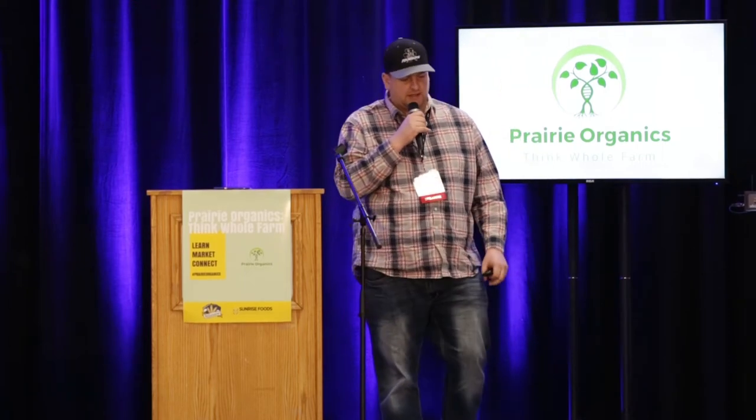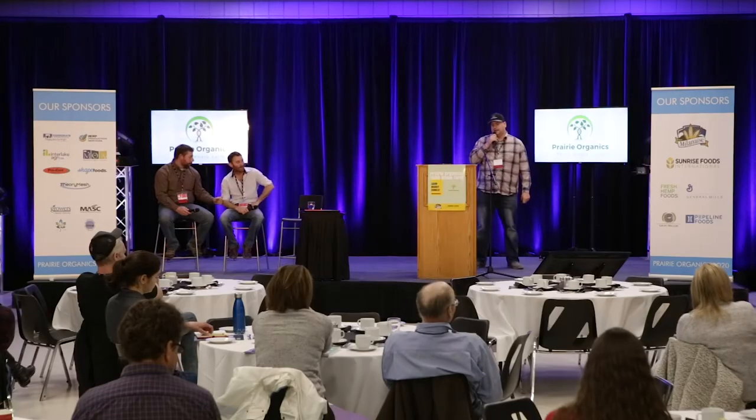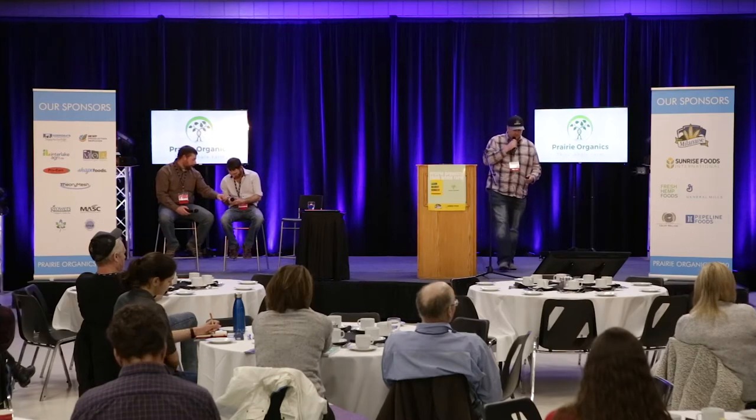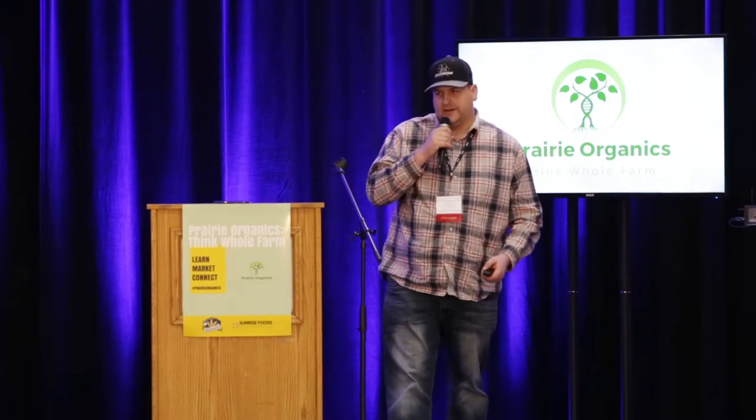Fencing is something that would have to be an investment. It doesn't have to be that expensive. Electric fencing is fairly reasonable and can be set up temporarily — it's easily put up and easily taken down. We're starting to do more and more of this on our farm too. We use a lot of aircraft cable now, which works really well for portable fencing and is really tough in the wintertime.